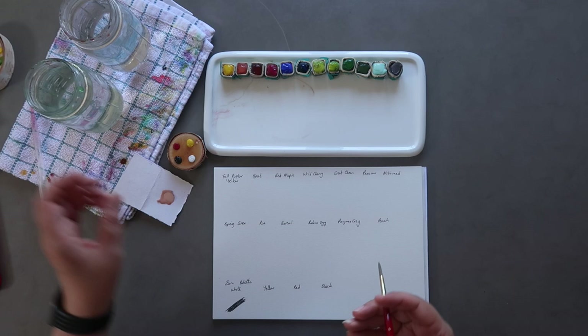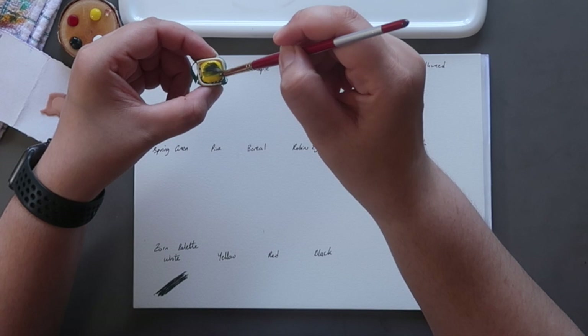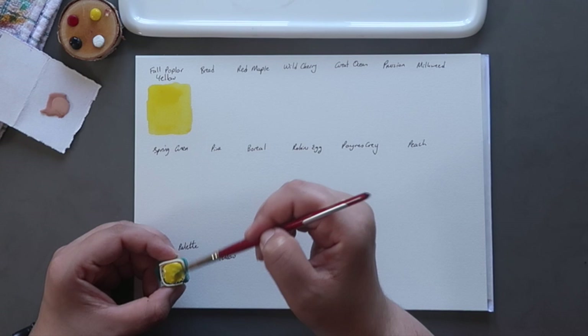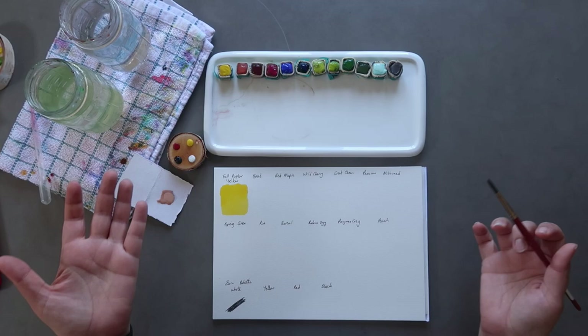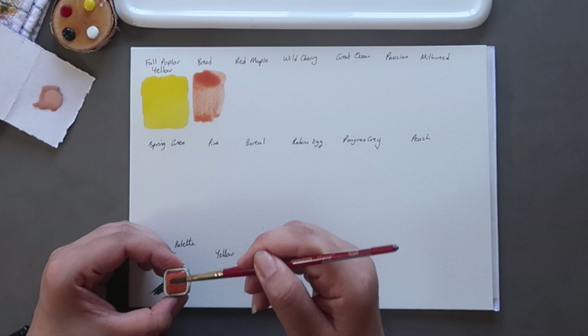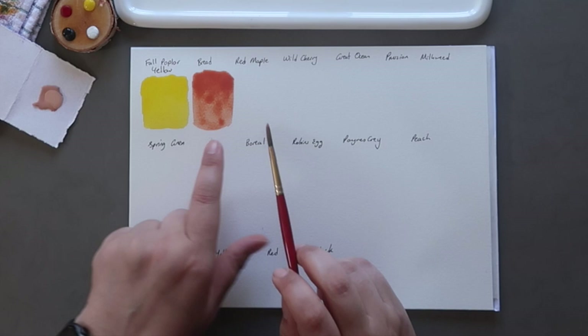I've written the colour names so I can actually tell you what everything is called. So we're going to start with the yellow, and this is Fall Poplar Yellow — it's just a really lovely sunny yellow colour. The paper I'm using is just Daler-Rowney Aquafine cold pressed paper, a pretty standard cellulose paper. They do have their pigment information on their website; I just didn't write them down, but they do actually publish their pigment info, which is great. Now this one is Bread — it's just like a warmer, peachy sort of colour. I think it's just a warmer darker version.